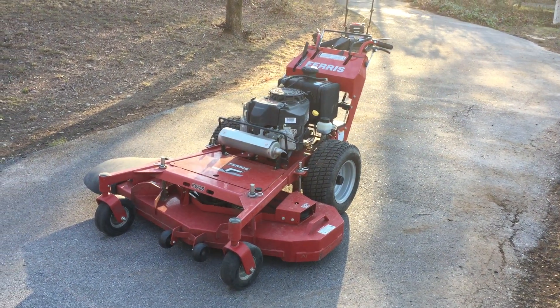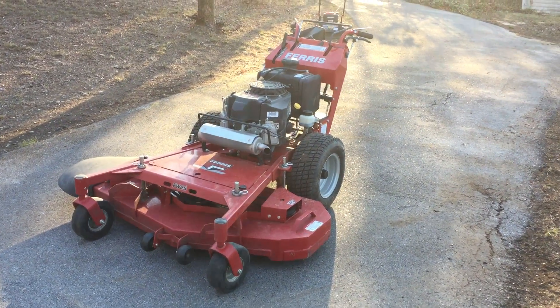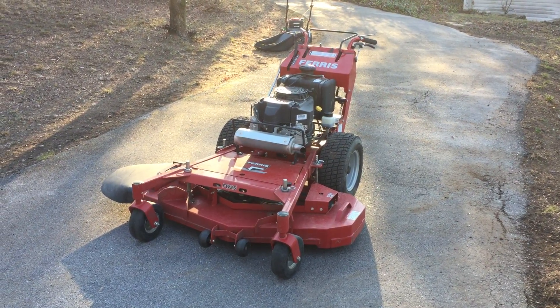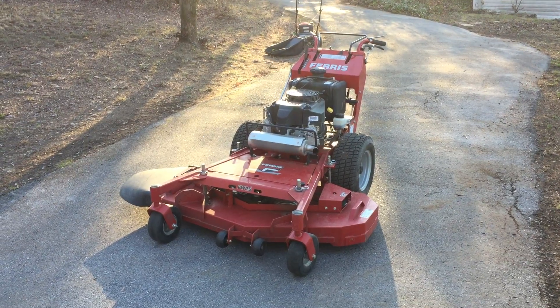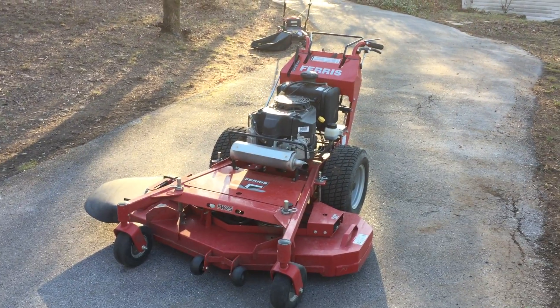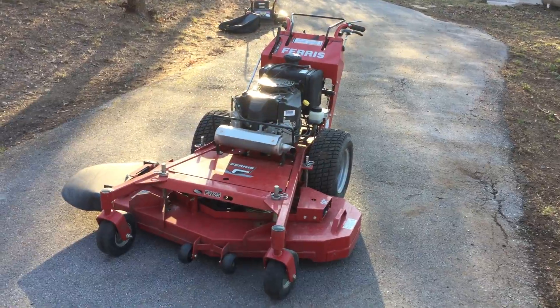I want to give you a review of the Ferris FW25. I haven't seen too many online. It's basically the exact same model as the Snapper Pro — just a different paint color. I don't know if there's any real difference between the walk-behind mowers, between the Ferris and the Snapper. I know the difference between the zero turns is the suspension on the others, but this doesn't have that.